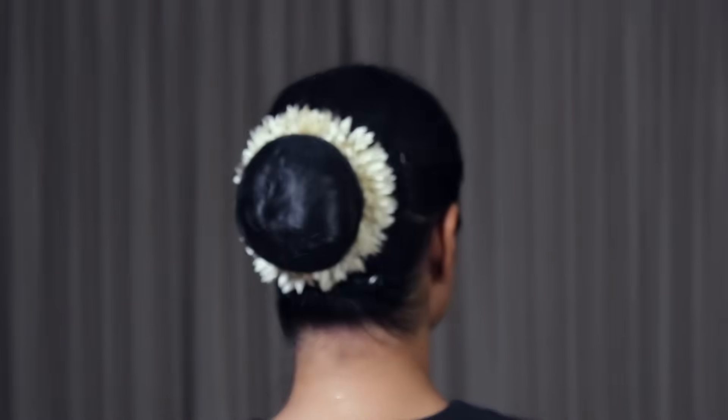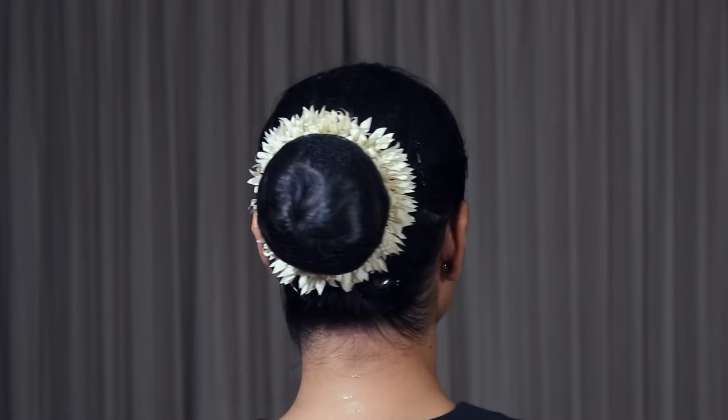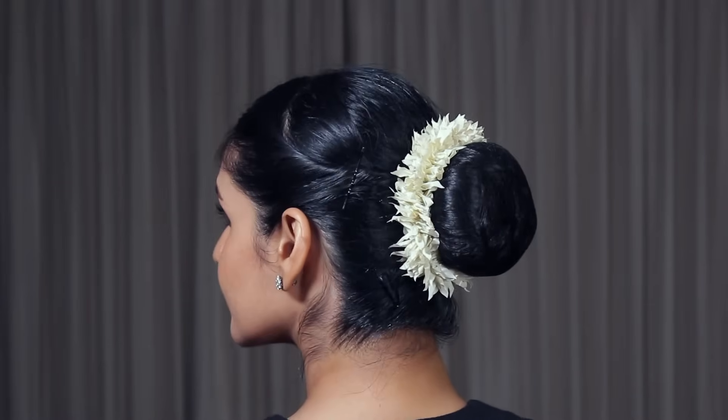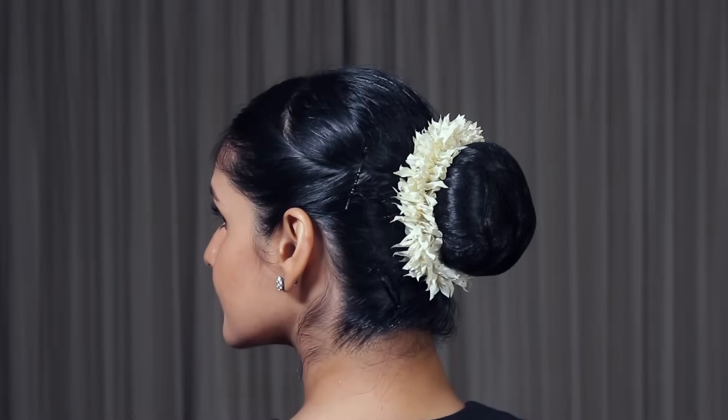This is the traditional look that we are going to create: a neat and perfectly round bun decorated with artificial flowers. It's easy to make whether you have long or short hair.